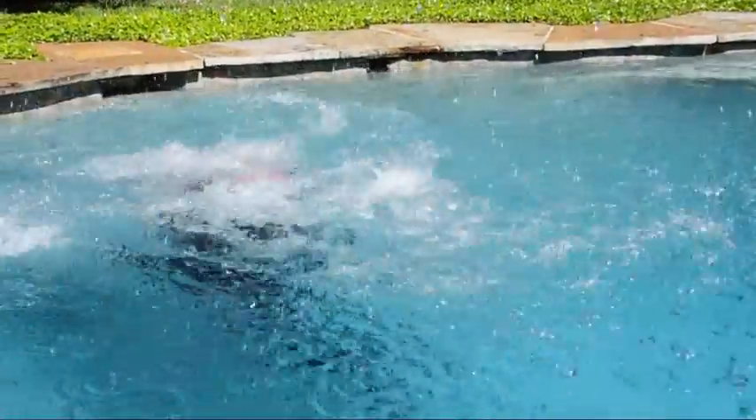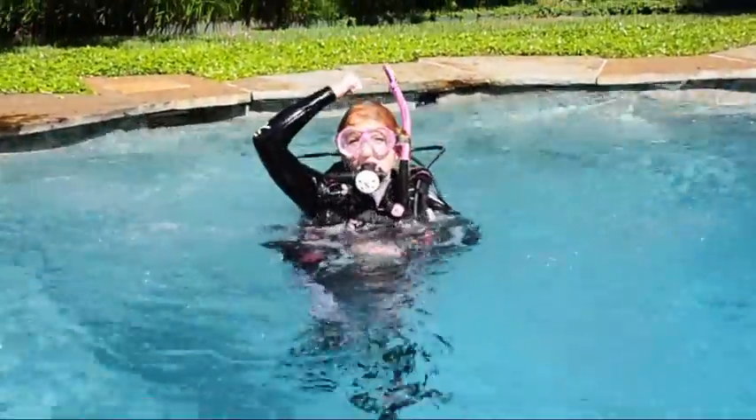Well-developed buoyancy control skills are essential for safe and enjoyable diving. Proper weighting is one of the several factors that lead to good buoyancy skills.